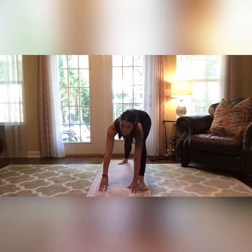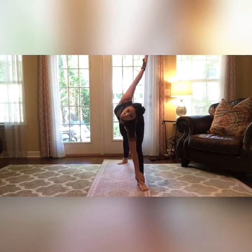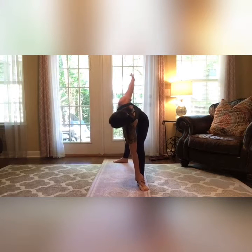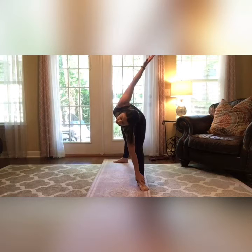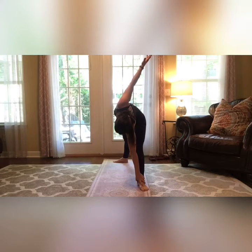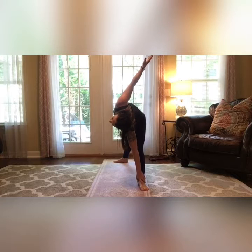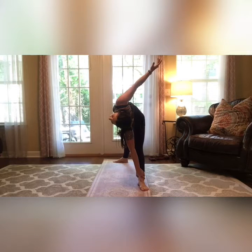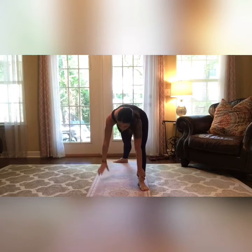Now we're going to the triangle on the other side. Go ahead and take your toes back, plant them down, lift yourself up and reach towards the sky. If you need to turn your foot to the side you can. Just hold it there for a few seconds. Good. Coming back down again for your hip flexor.